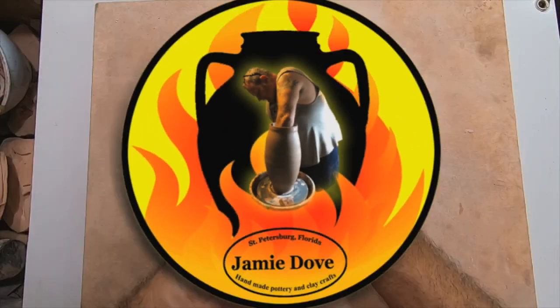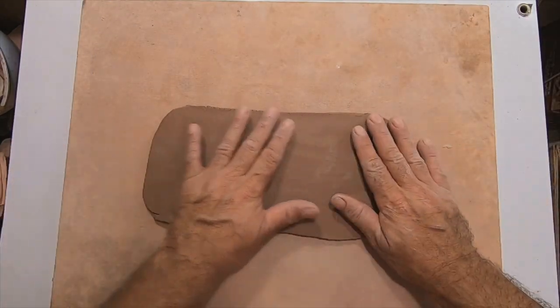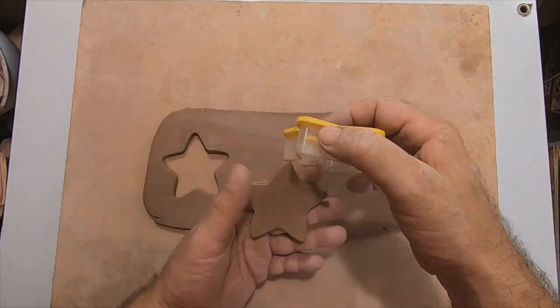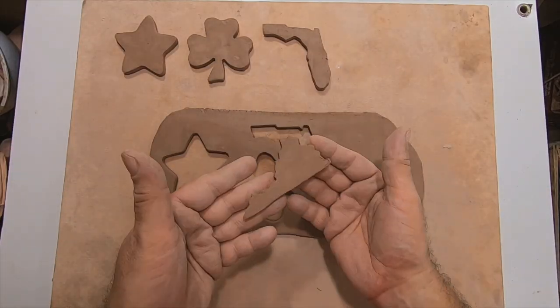Now that I've got some slabs to work with, let me show you five simple and easy slab roller projects that you can do yourself. Project one — it's not going to get any easier than this. Take your slab, get your favorite cookie cutters, and cut some shapes. Anyone can make simple attractive ornaments for just about any occasion.